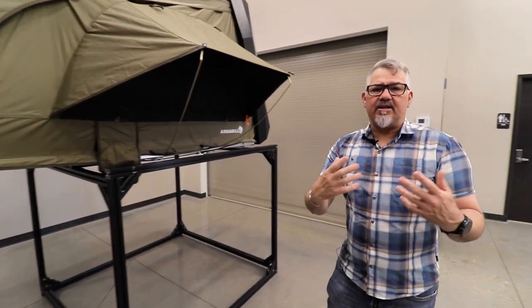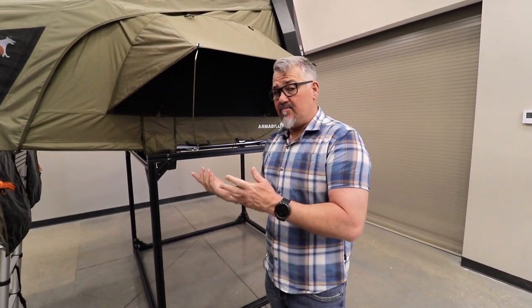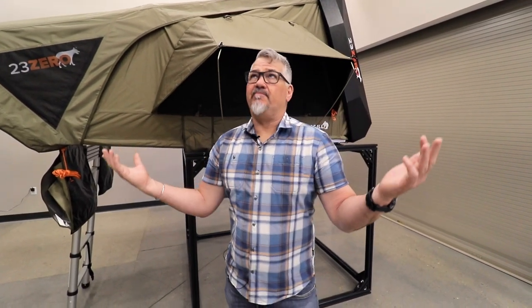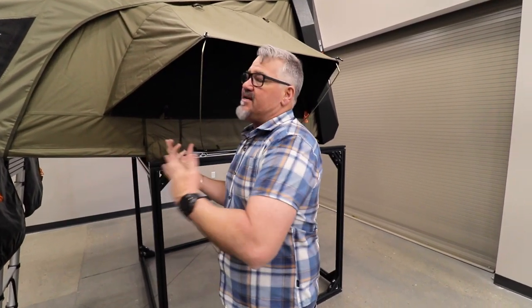Some of the things we really tried to do with the Armadillo series — the A especially — was to keep some of the features that we've learned you guys like from our current models. Rather than just do one model of tent, we've now got 15 different models of tent, and there are some things we've found that you guys like that we've kept inside of this.